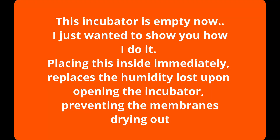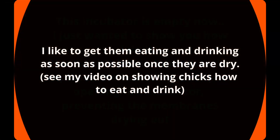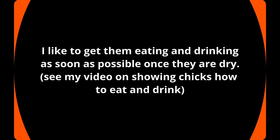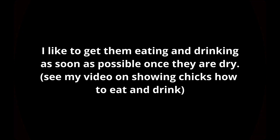Once you've locked down the incubator, if possible don't open it until all chicks have hatched. They're perfectly fine for up to 48 hours after hatch as they're still absorbing egg yolk. They will start to get noisy at that stage — they'll want out of the incubator — and it's best to get them out when you can.